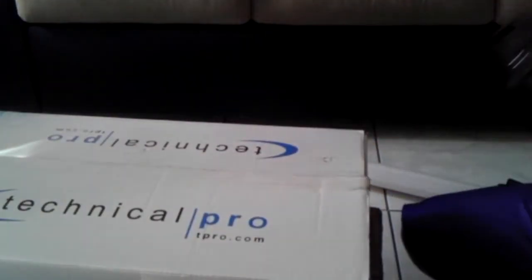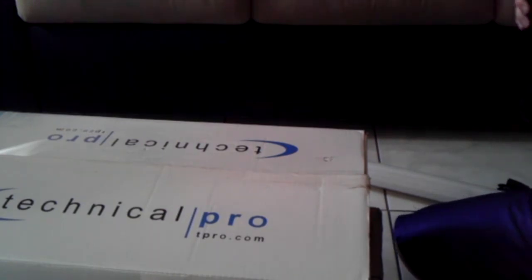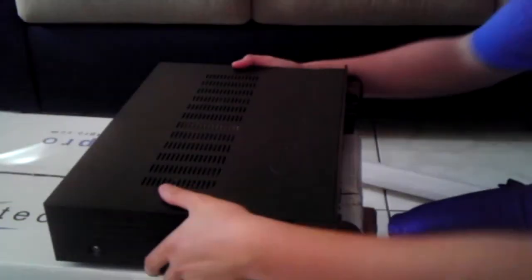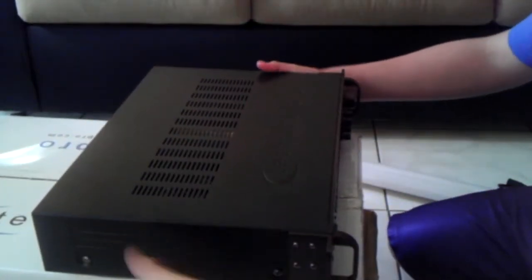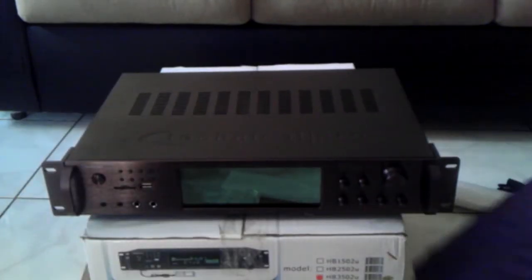And here's the amp. Wow, this is big and weighs probably 15 pounds at least. There it is — I'm gonna get a close-up on it. I don't know what's in there but those look like the air vents; there's a fan somewhere. Technical Pro right there.